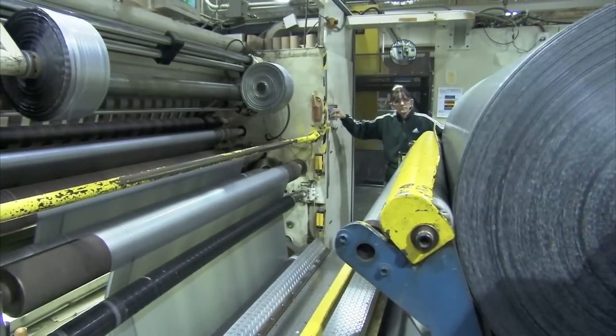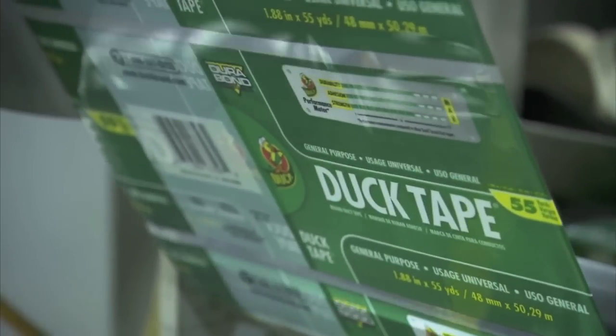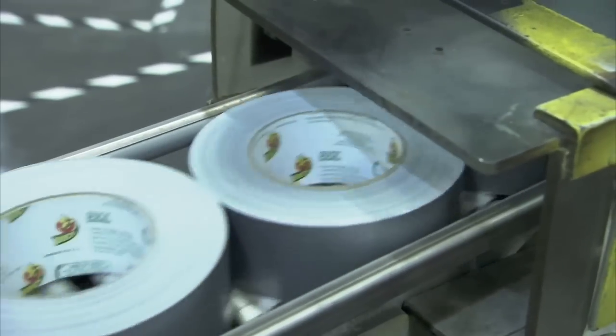In Stony Point, North Carolina, Duck Brands Factory makes over a million miles of the sticky stuff every year. To manufacture it, they start with three main ingredients.